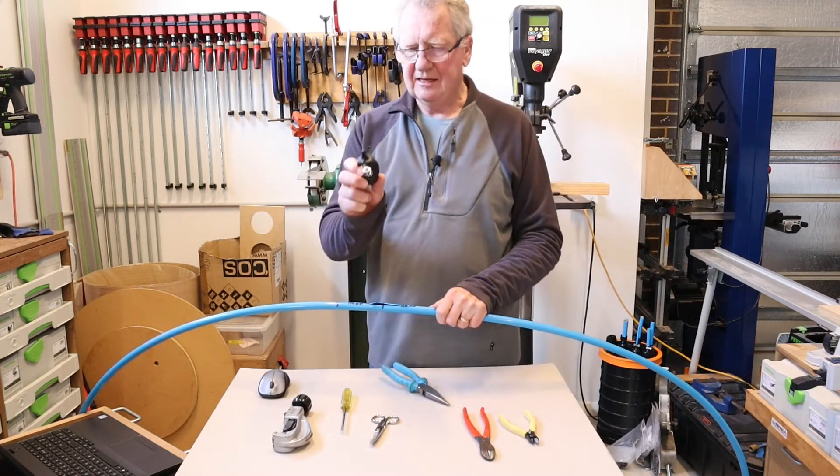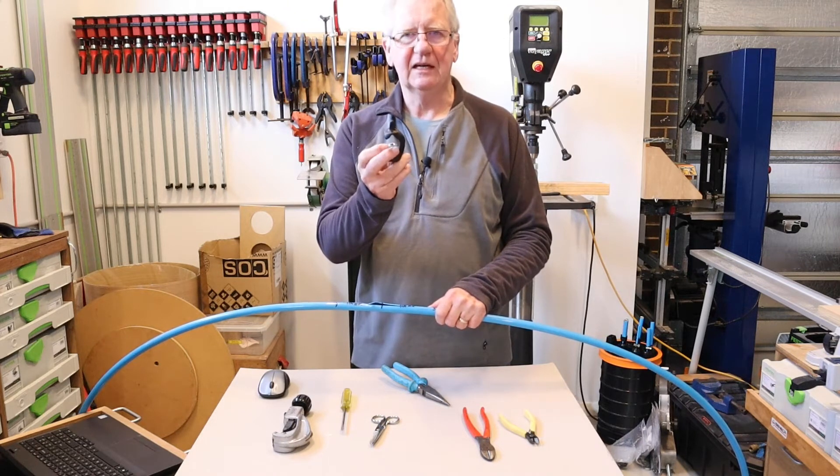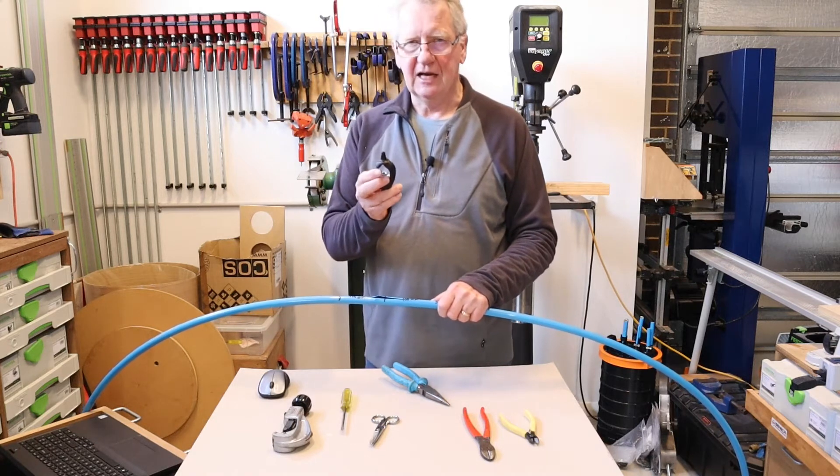Looking at the blade on the CabiFix, there are no wisps of Kevlar on there that would indicate I've gone through and I'm catching on the Kevlar. So this tool is set just about right as it happens.